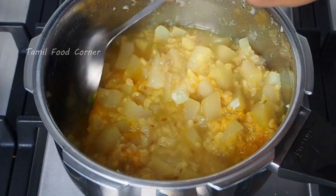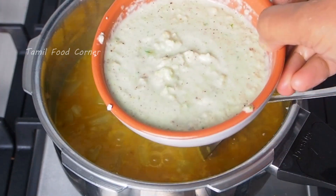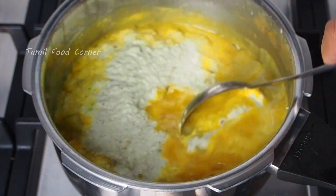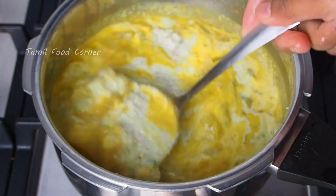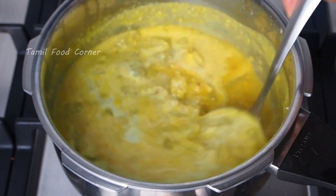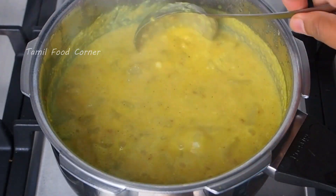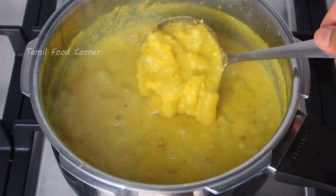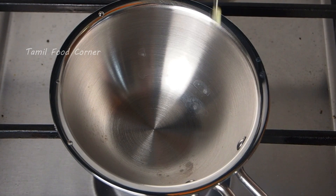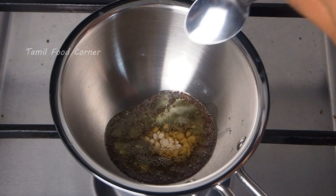It is a bit dry and will come in a bit. We will make a consistency — make a paste in the pan. Put the paste in the pan. Now we need a large dough. Add the dough, add the flour. Add a bit of flour and add the dough.